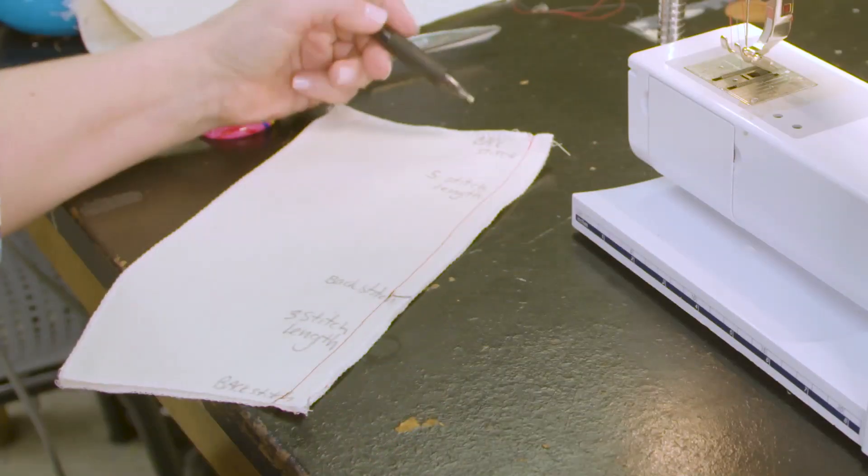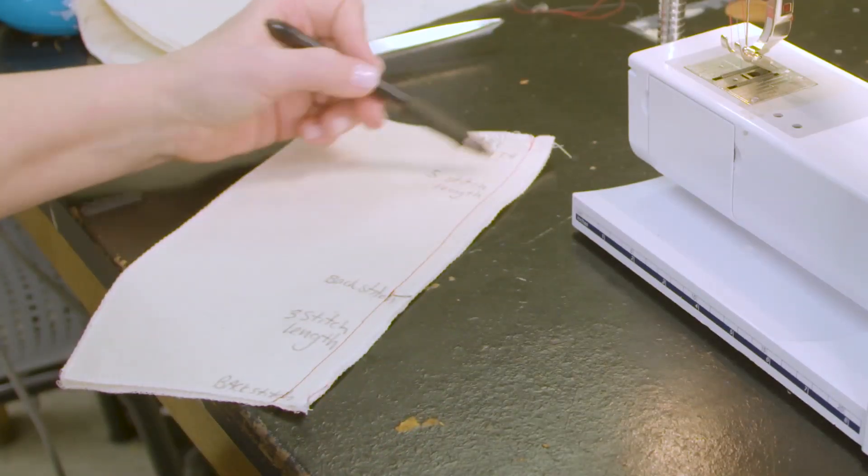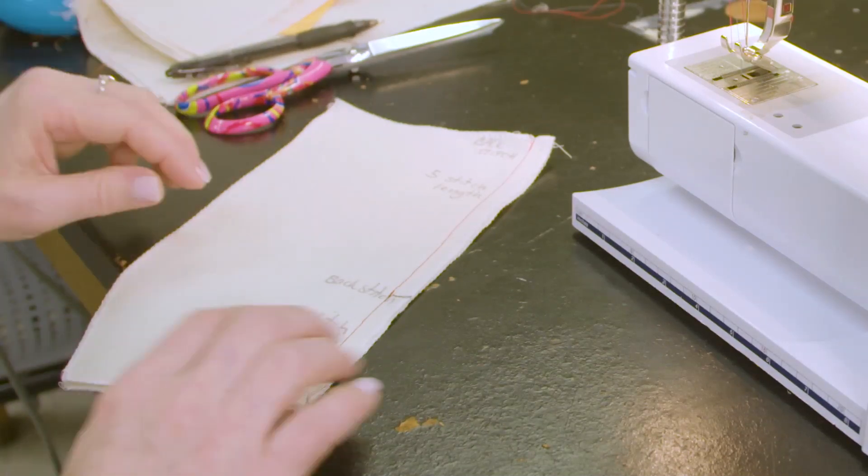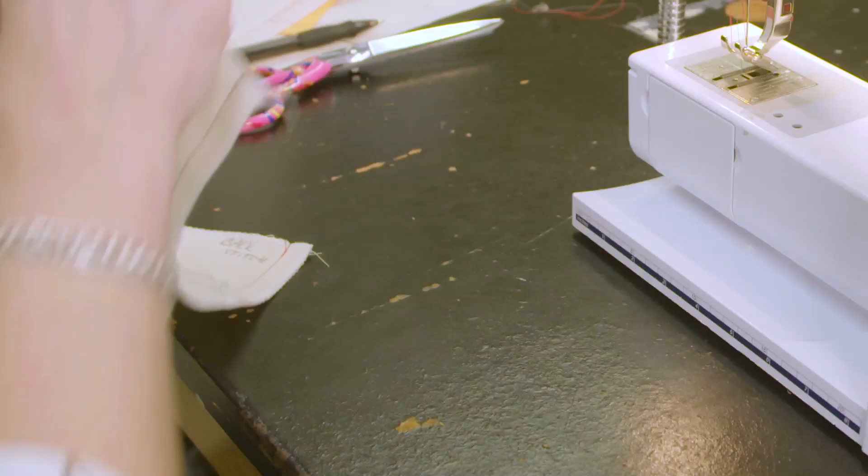Back stitch here, keep a nice large basting stitch, back stitch, change it to three, finish your seam on three, and back stitch.